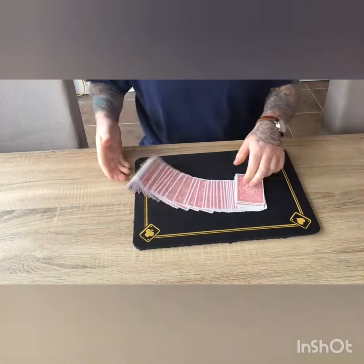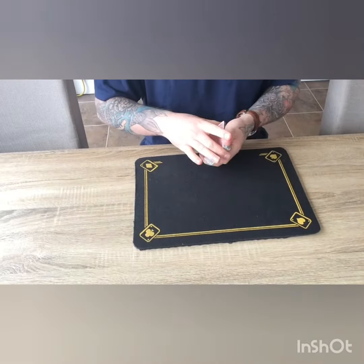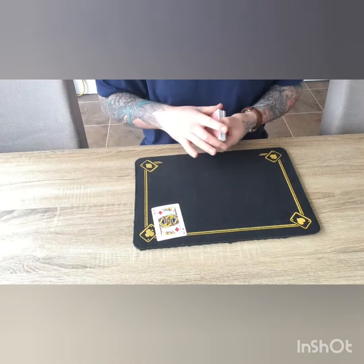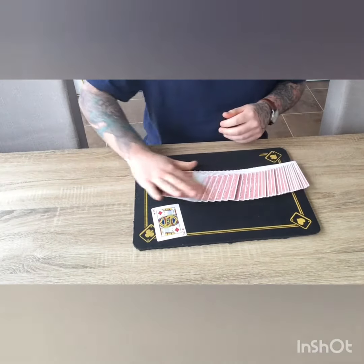The deck is all mixed up and shuffled. I'm going to need you to go ahead and pick a card — as I spread through, just take any one. It's okay if I see it. We've got the king of diamonds.